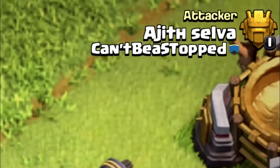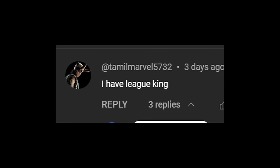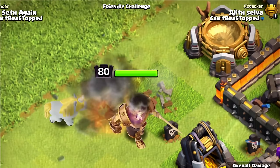Huge shout out to Ajith Selva for letting me record his skin. On YouTube, his name is Tamil Marvel. I seriously could not have made this video without him.